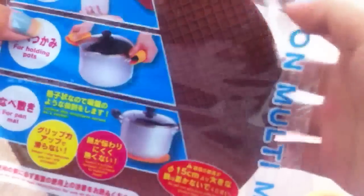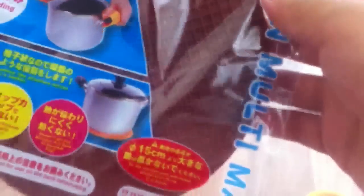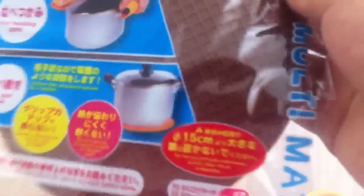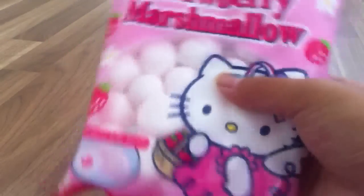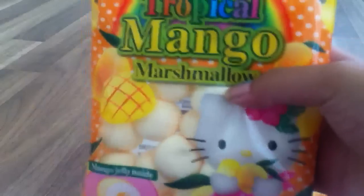So what I got from Daiso — I got this silicone mat for ice cream textures. You might have seen this in Max Demochi's video and I thought this would be really helpful for that, so I decided to get it from Daiso. I also got strawberry and Hello Kitty marshmallows and they're super squishy, and I got a mango one.